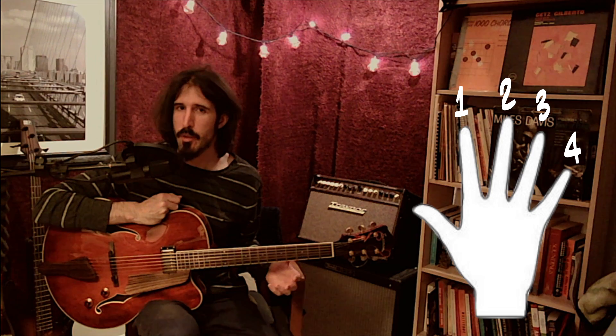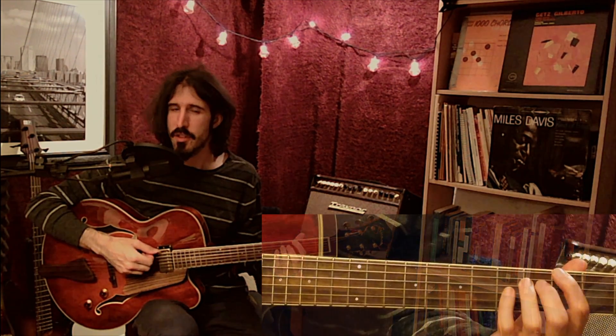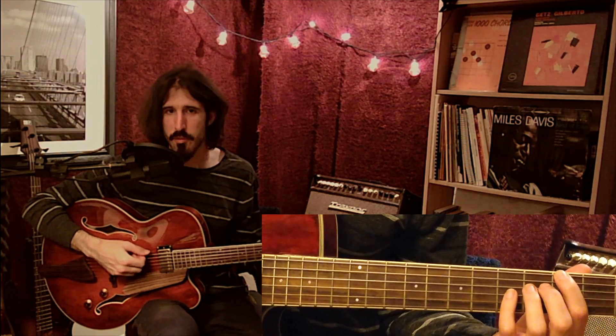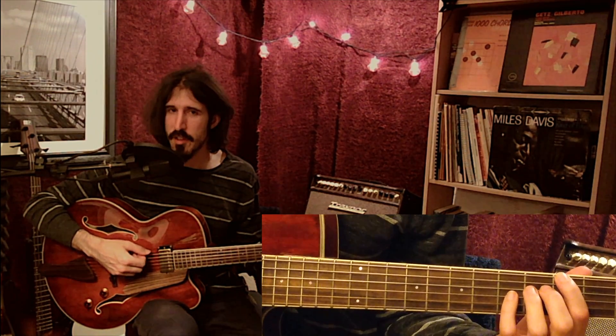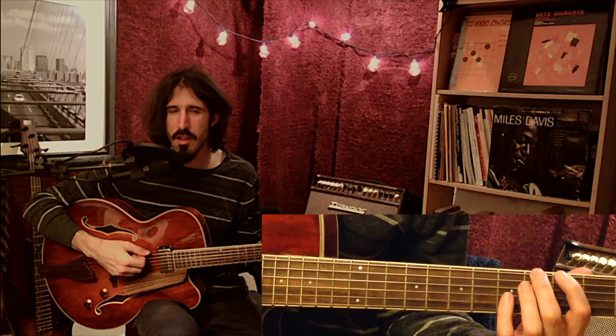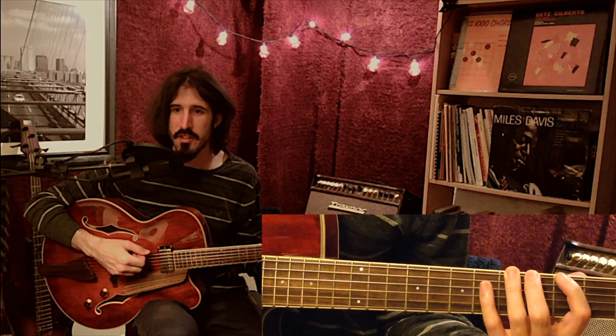From there, we just have to pick what fret we want to start at with our first finger. I'm going to choose the third fret because on most guitars it's going to be the first inlay. I would call this third position since I'm anchoring my first finger on the third fret. And from there, I just assign my next three fingers to the next three frets: my second finger on the fourth fret, my third finger on the fifth fret, and my fourth finger on the sixth fret.